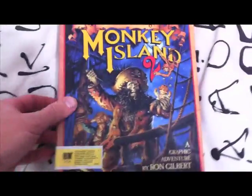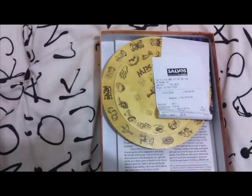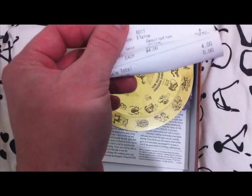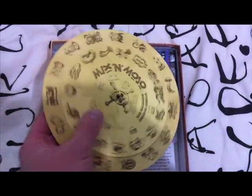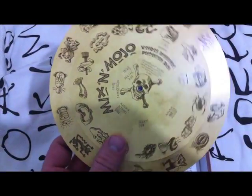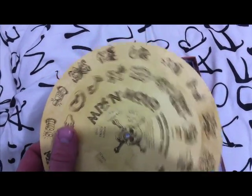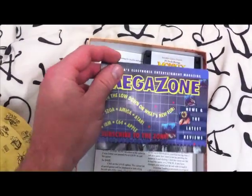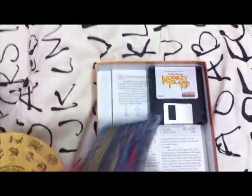Let's open this up. Now I've already got this game, but I just really wanted it in the box. So that's the original receipt — they paid $4 for it. I paid a lot more than that. The Mix and Mojo wheel, which is like the copy protection wheel — basically the game would ask you, show you a few symbols and you'd have to match them up in order to play. Mega Zone looks like a catalogue of some kind, probably for the reseller.